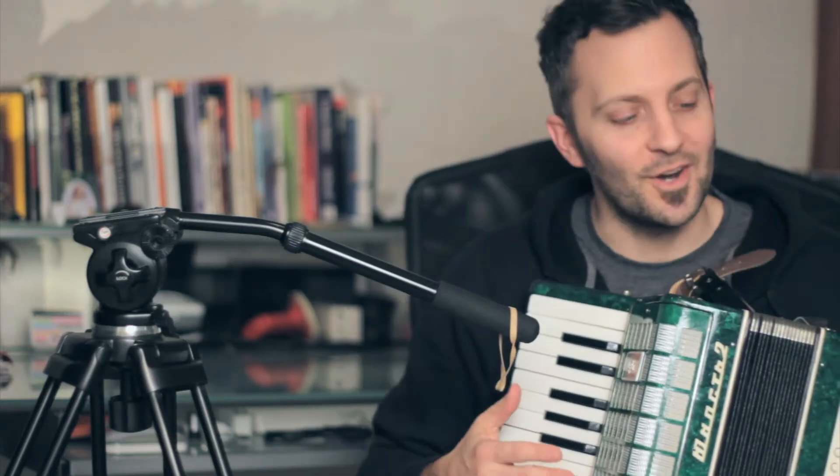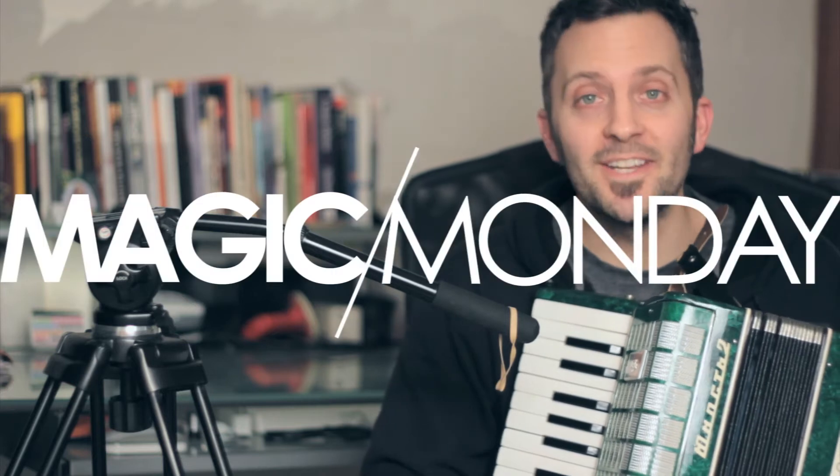Sorry, didn't see you there. Welcome back to Magic Monday. You're in for a treat today. Actually, hold on, let me put this accordion down.